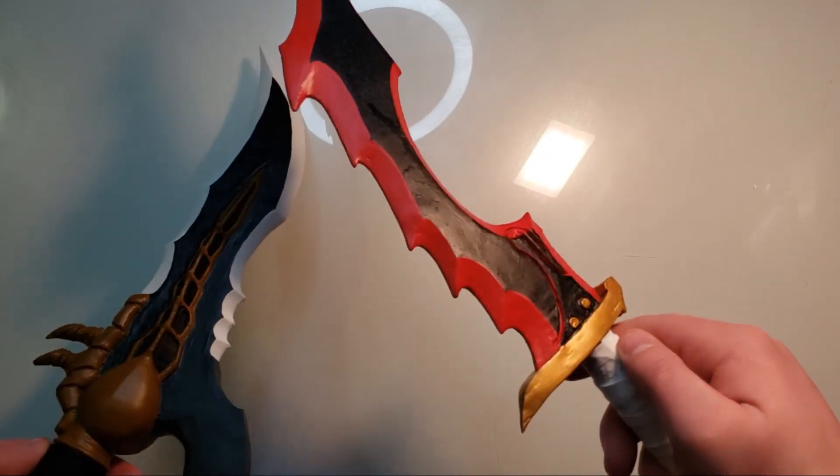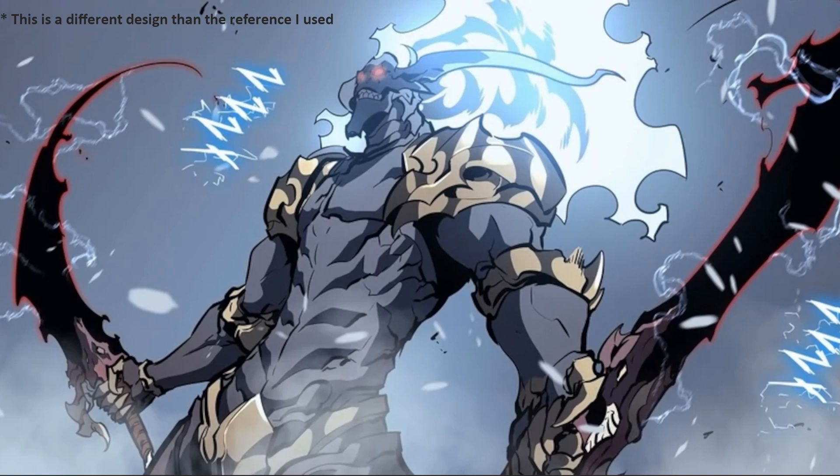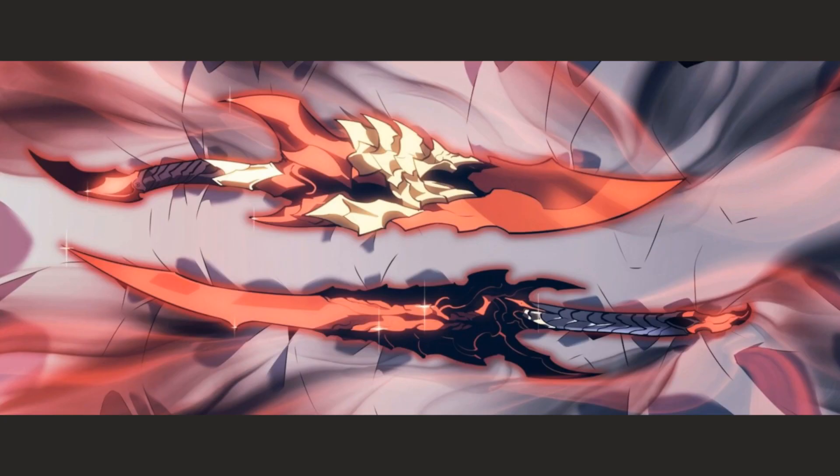That didn't happen this time around. For the Kamish Daggers, I needed to make two separate daggers. The Demon King's Daggers are technically a set of two, but since they're identical, the Kamish Daggers are clearly different, so this was basically two months worth of work in a single video. That alone was enough to cause me problems.